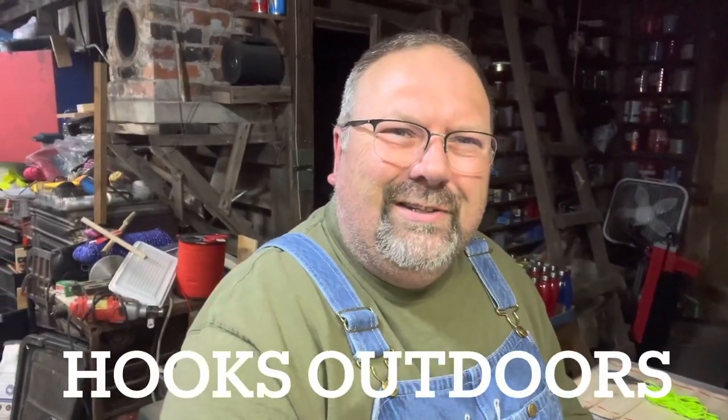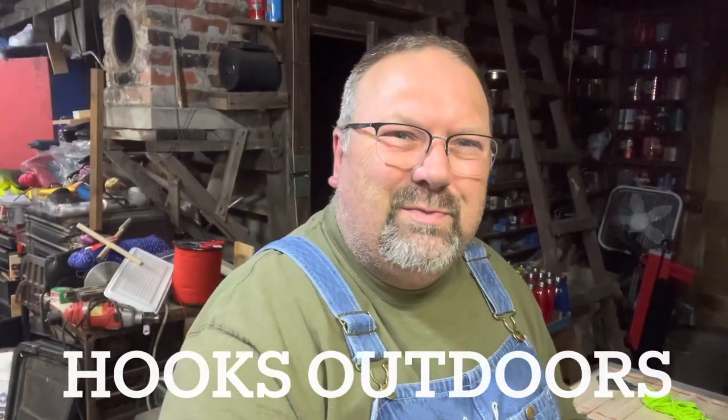Welcome to Hooks Outdoors. You're going to have a little different experience tonight. We're in the garage and we're going to do a simple project. It's a great project to do with your kids to get them outdoors and to help them with their fishing.